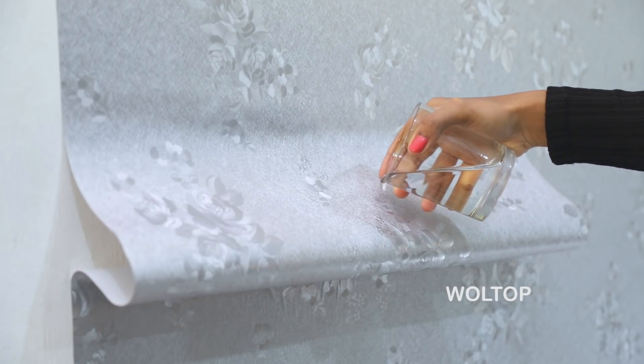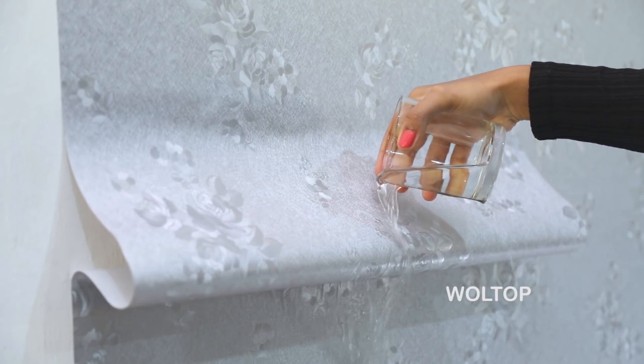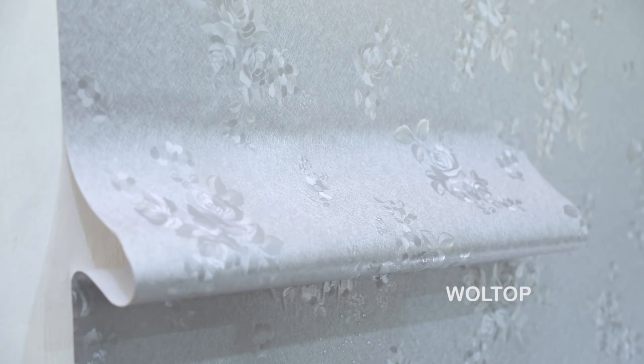The most important properties of our wallpaper are that it is waterproof, anti-oil, and moisture resistant, even in the rainy season.